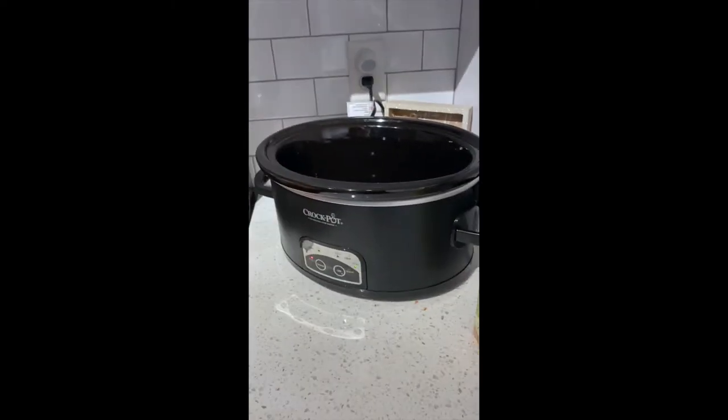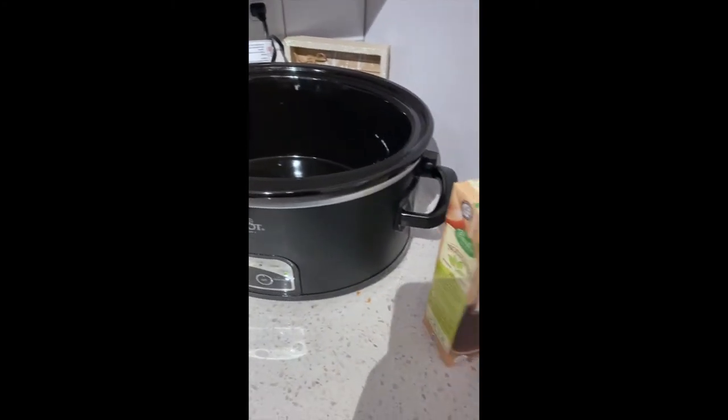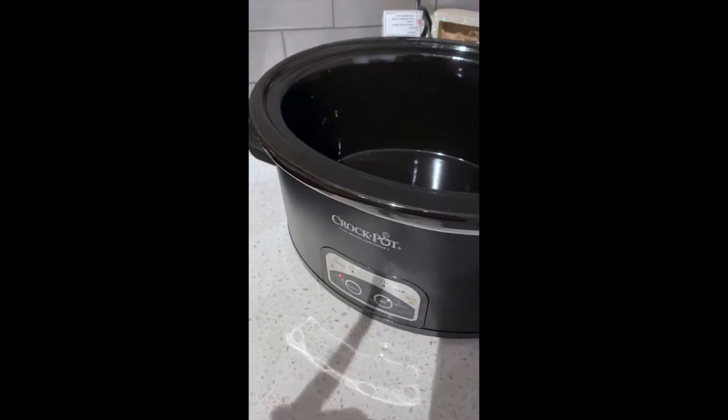Hey, this is my first time using this crock pot, or honestly using a crock pot in general. I'm gonna start with 32 ounces of beef broth, pour that in, it's set to low. I'm gonna let it go for like ten hours — wait, am I not? Eight to nine, ten, eleven, twelve?